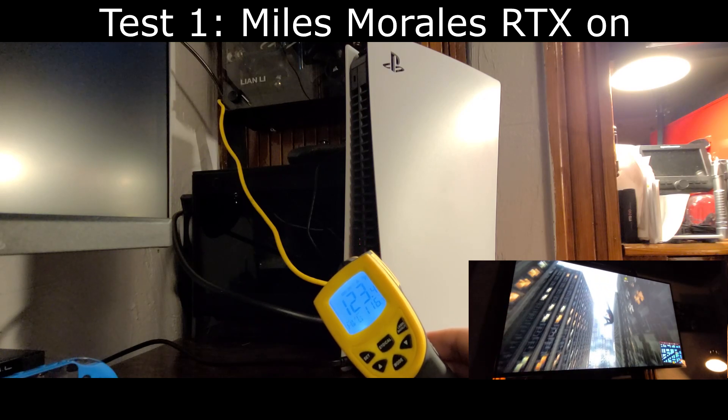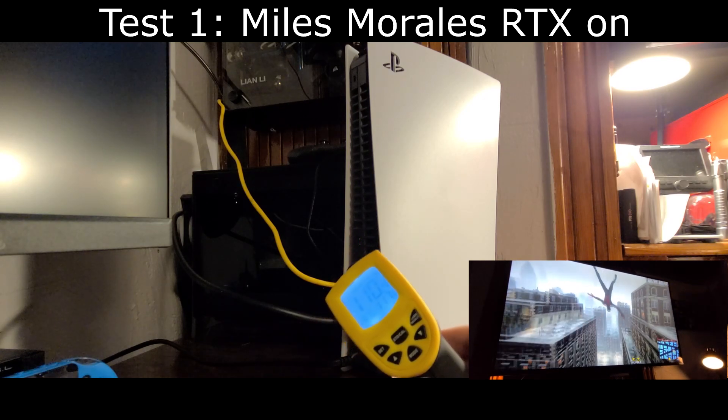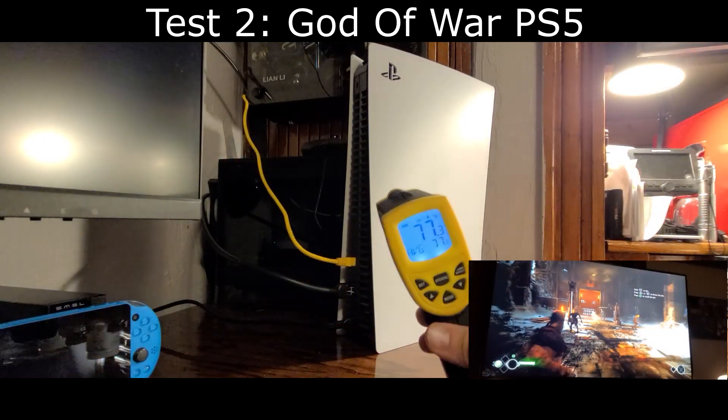Playing Miles Morales with RTX on, I'm getting around 120 degrees Fahrenheit on the exhaust — the highest I saw was around 123 degrees Fahrenheit.